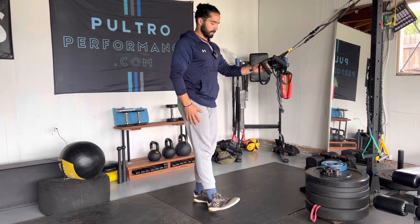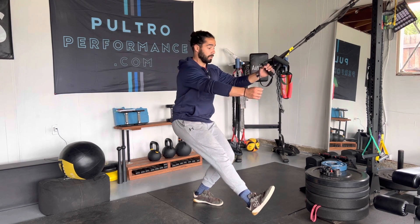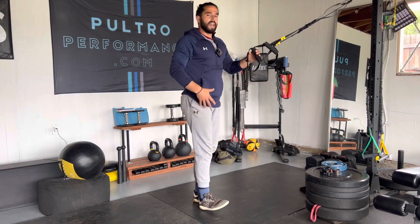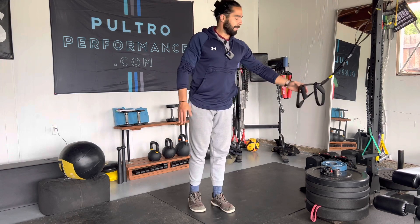The pistol squat kind of looks like a pistol, as this floating leg stays as straight as possible, reaching forward usually, getting all the way down there. It's much more straightforward — literally straightforward in that plane of motion.